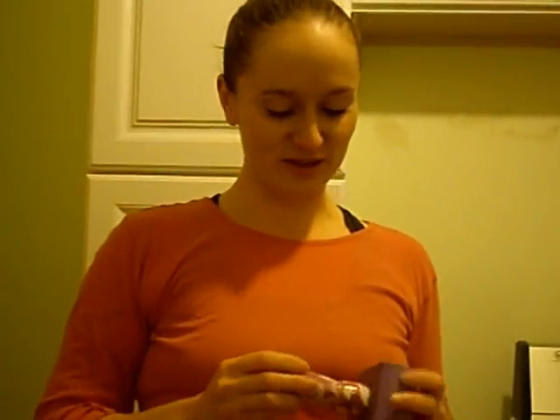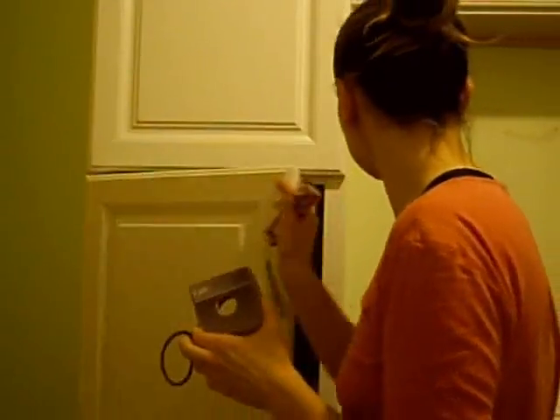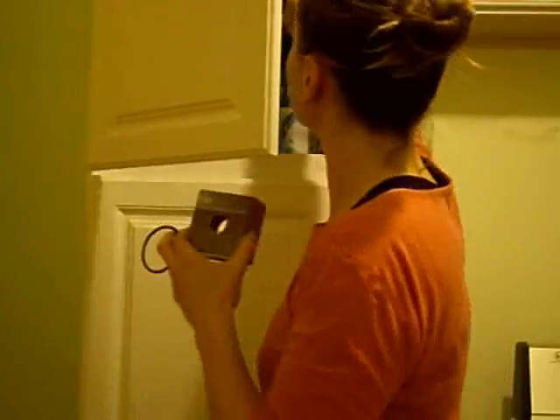I'm going to start by telling you and showing you about my candler that I made. Here it is. Last year I had one that was a little bit bigger, and basically it's a flashlight. And this is a toddler toy that came in a block set that belongs to one of my children. I actually have two. This one is the perfect size for goose eggs, but right now we're doing chicken, so I'm using this one.